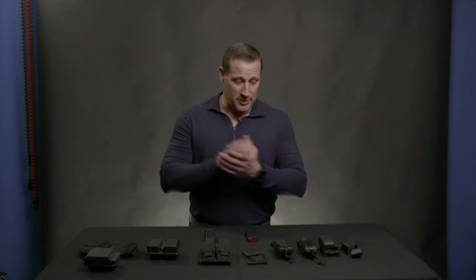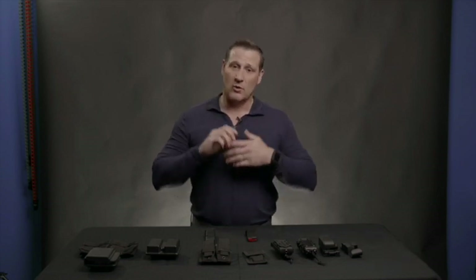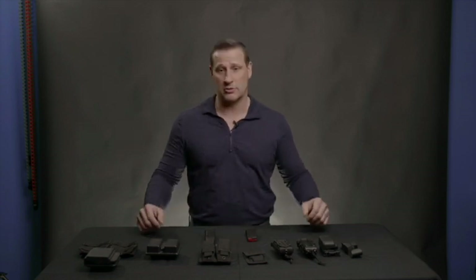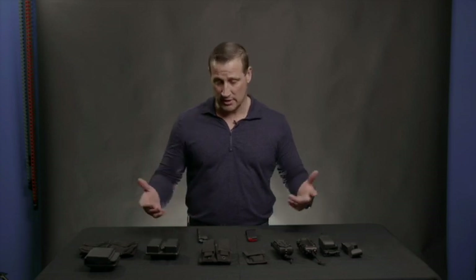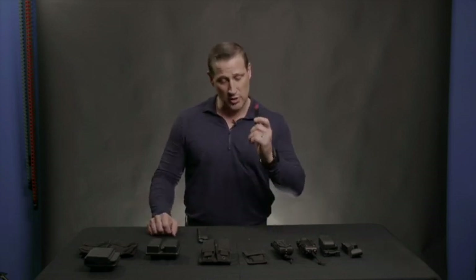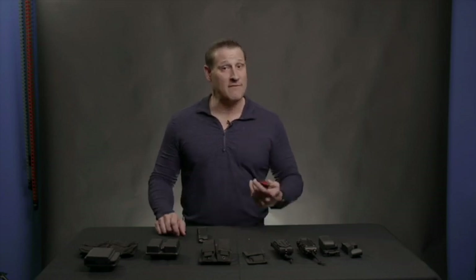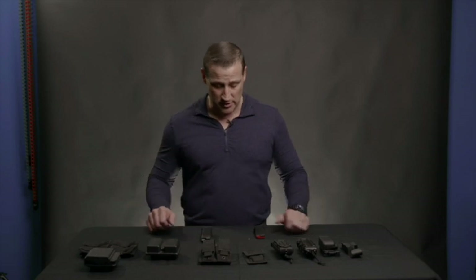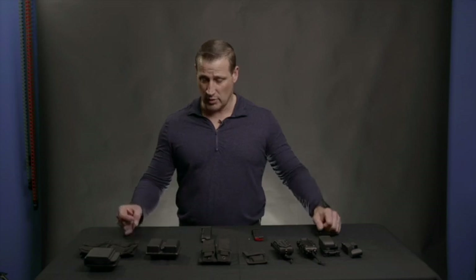Now we've got all of our mag pouches out here. We've talked about weapon selection and holster selection. One of the things we need to address also is your magazine holster. Your mag pouches are essentially a holster for your mags, but you need to carry an additional mag because in stressful situations, some people fire a lot of rounds in a life-and-death situation.